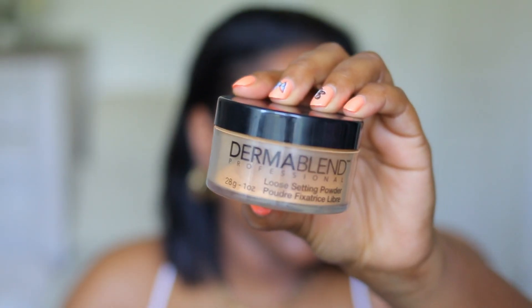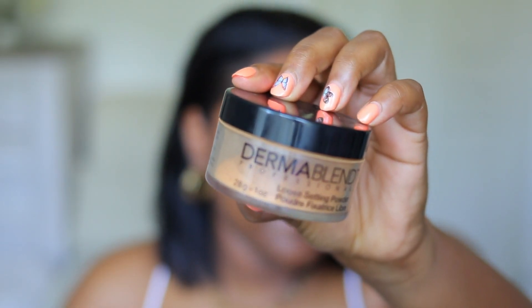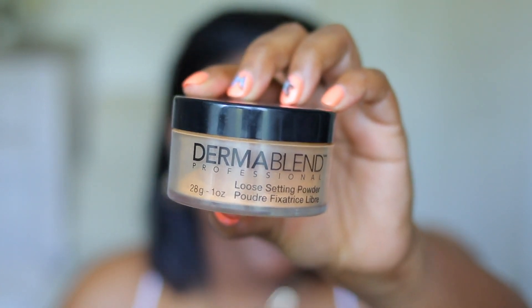It is really hot outside today, so I definitely need to control my oils. I'm gonna use this Dermablend powder to set my face. This is in Warm Saffron. This is really gripping on to the primer — I love that — and then a little bit on my forehead.